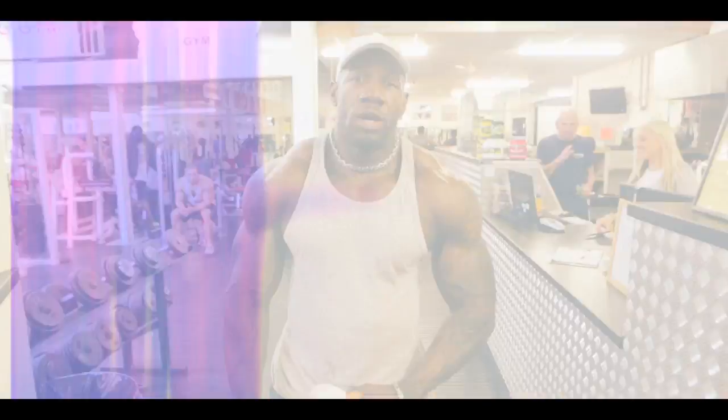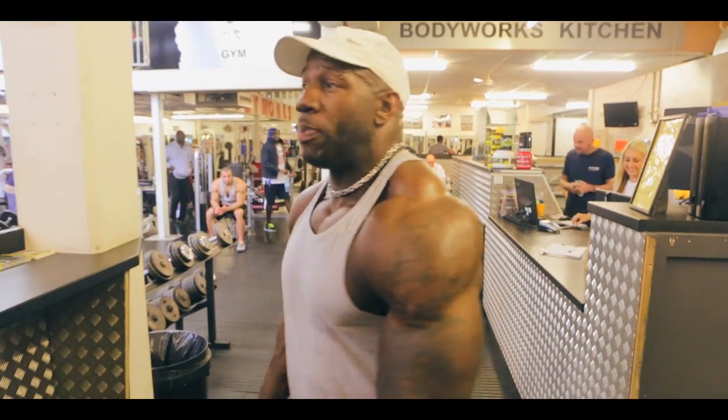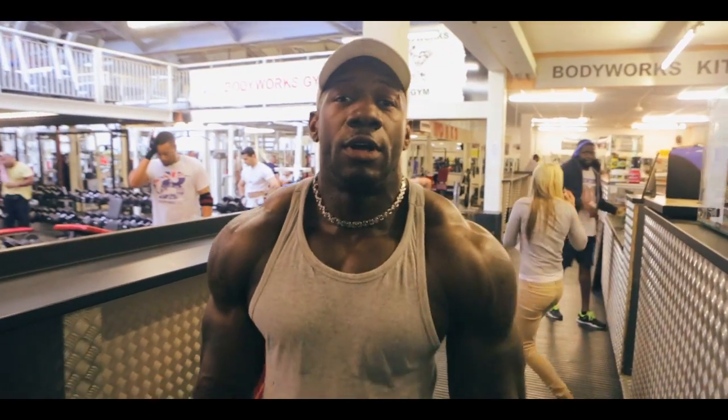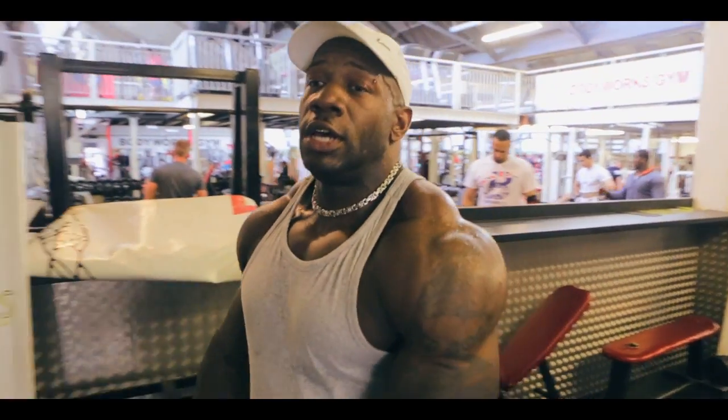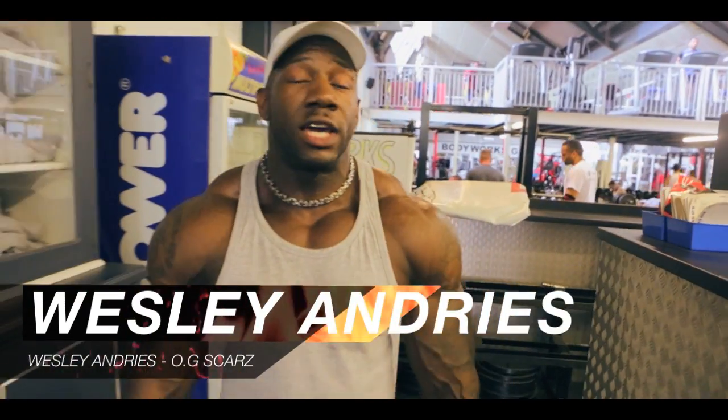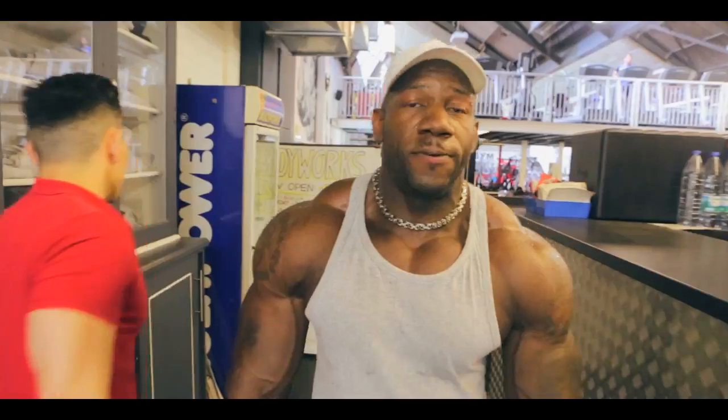I've done the shoulder workout. As you can see, they're pumped. Believe the hype. I want to go home — give them some rice and peas, some lamb, steak, cow, bonnie beef. I and I is hungry.